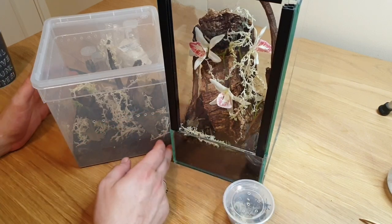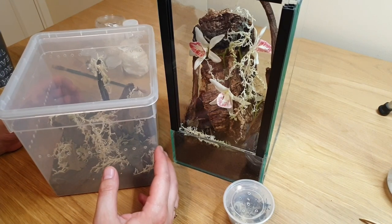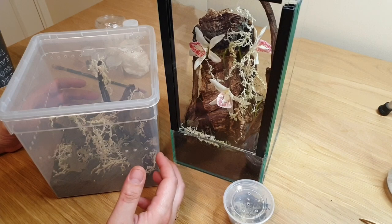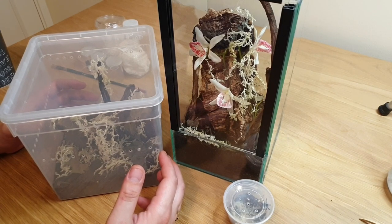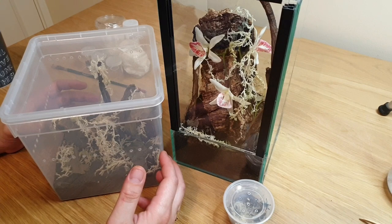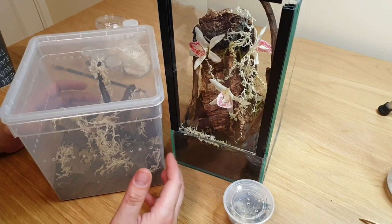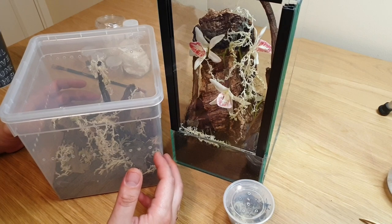Finally, we had the Neoholothele inzi, the Trinidad olive. As I said, this is a dwarf species — they don't get very big. That adult female is probably about six centimeters leg span maximum and not going to get any bigger. We'll potentially be looking for a male to introduce to her at some stage in the near future, once she's been kept here for a little while, had a good feed, and has molted — so we have a good idea she's sexually mature and won't molt straight after a pairing.